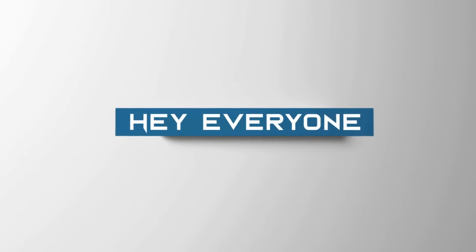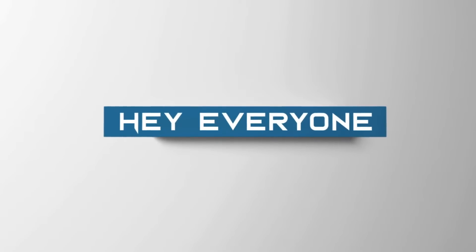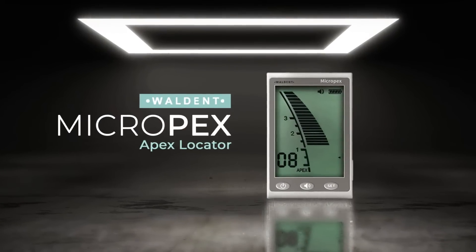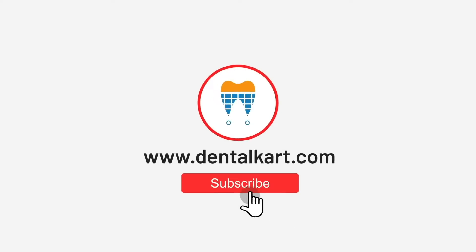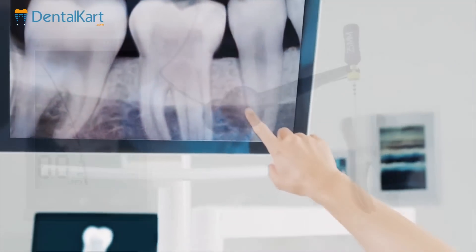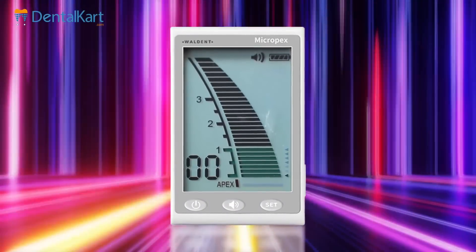Hey everyone, I am Dr. Suvani. Welcome back to the Dental Card YouTube channel. Before we dive into today's exciting topic — the Walden MicroPex apex locator — make sure to hit that like button, subscribe, and click on the bell icon to get all the updates. In the world of dentistry, precision is paramount, and the MicroPex apex locator is here to deliver just that.